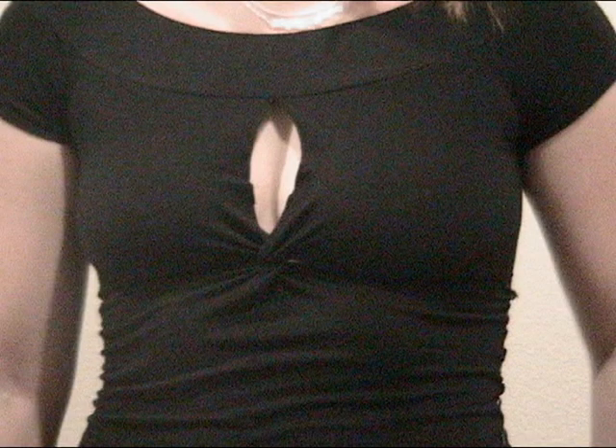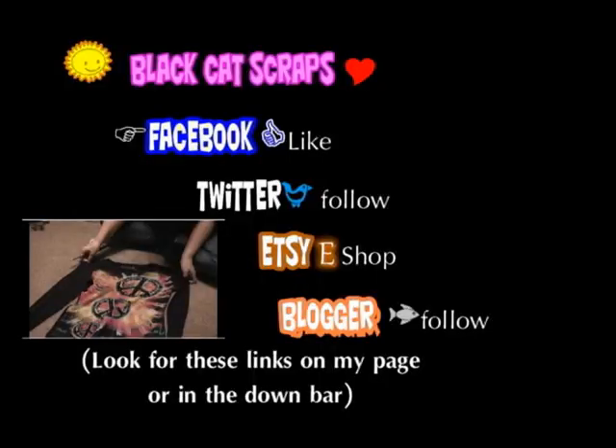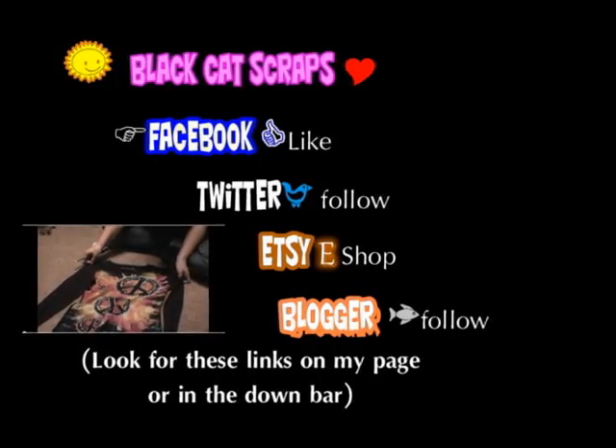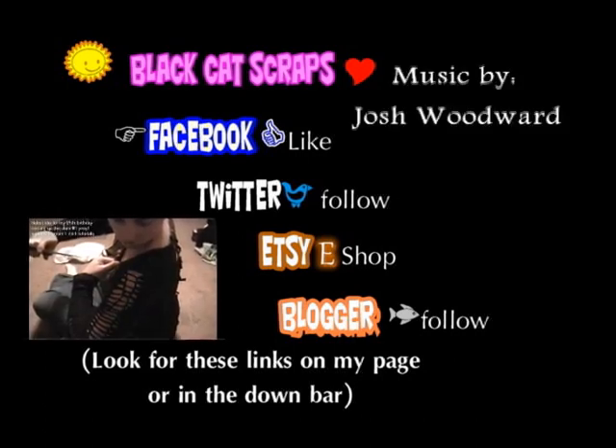I want to thank everyone for watching. Please comment, rate, subscribe, share, and favorite. If you really want to see more reconstruction videos, please subscribe and I'll take it as a hint to make more. Please be sure to check out the links in the description bar, and music is by Josh Woodward.